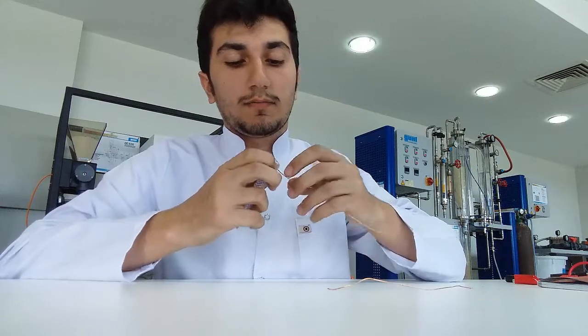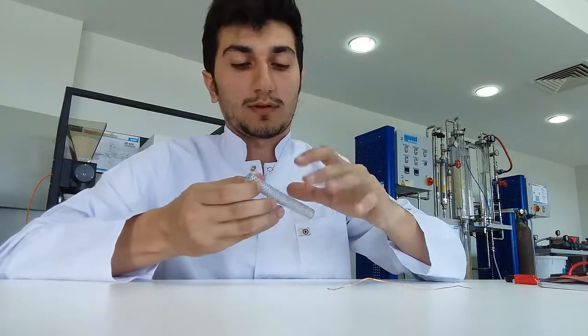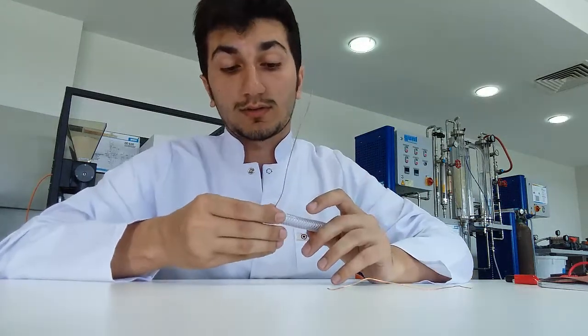As a caution, I would like to say: be careful that these two wires, when you cut them off, don't touch each other.